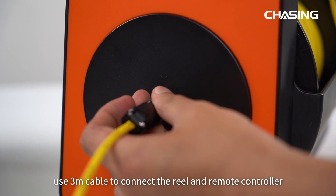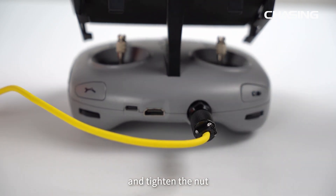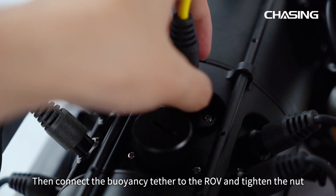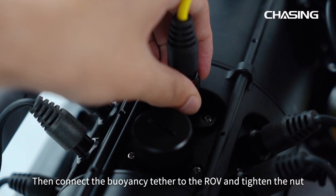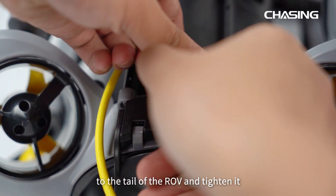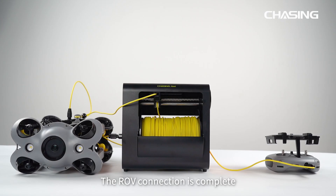Firstly, use a 3-meter cable to connect the reel and remote controller and tighten the nut. Then connect the buoyancy tether to the ROV and tighten the nut. Hook the buckle at the head of the tether to the tail of the ROV and tighten it. The ROV connection is complete.